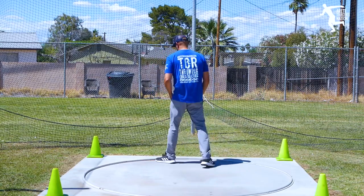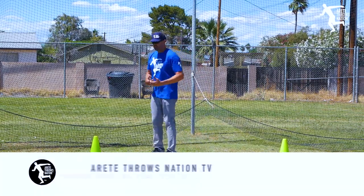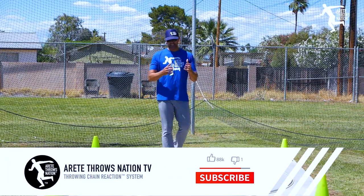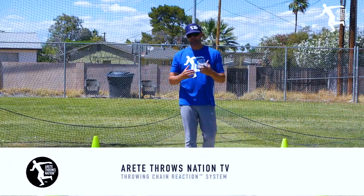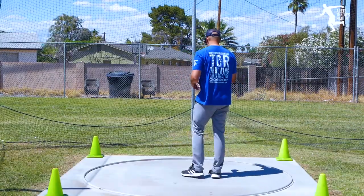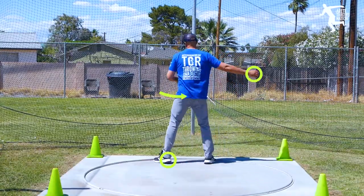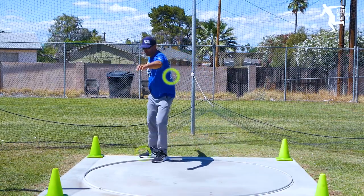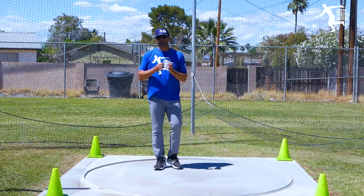In today's video, one of the things we want to be thinking about is that recently when I train a lot of young throwers, their balance points start to come off. Remember what we talk about in the throwing chain reaction system — how we set up the start, staying center, walking through our progressions, and how we want to be nice and controlled.